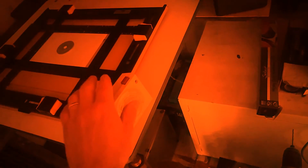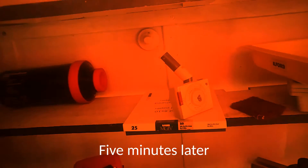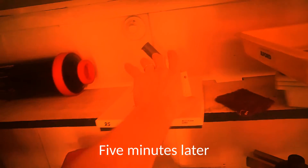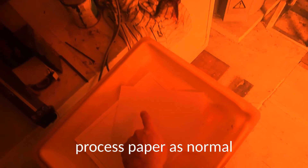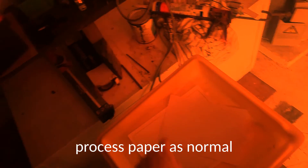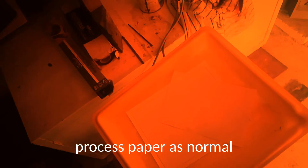So I'll take a timer, set the amount of time you wish to test for — I'd recommend five minutes — start your timer. And then when your timer's up, you want to develop your paper. If you can see the washer in the print, then your safe lights have failed to protect your paper for the tested amount of time.